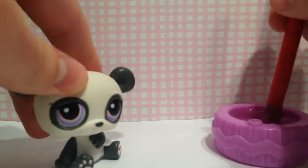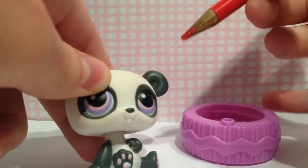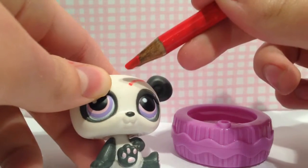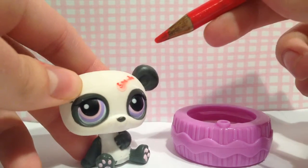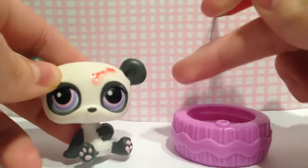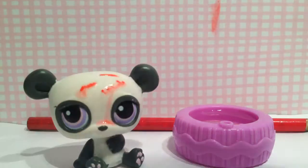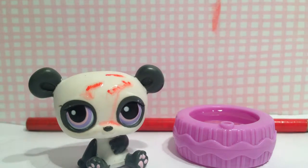Next, you're going to take your LPS and use the wet colored pencil to put the blood where you want it — like a scratch. Let's say they trip and fall. Make sure you don't get any drips or anything. Look at that — so now I've applied the fake blood.